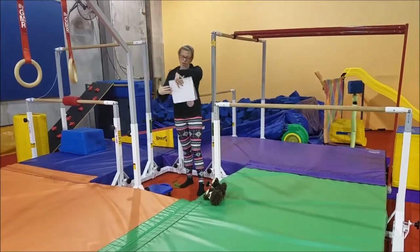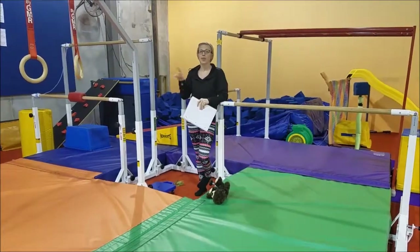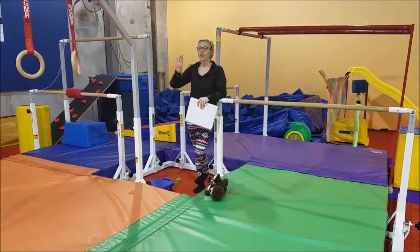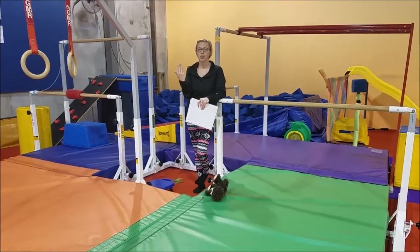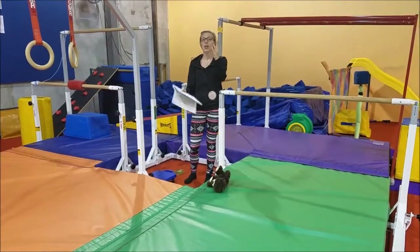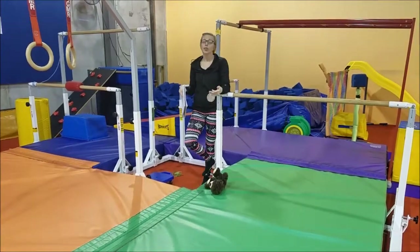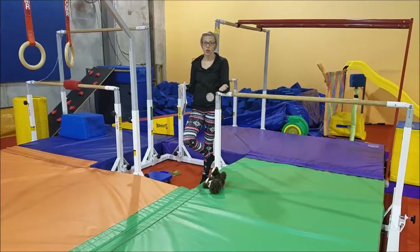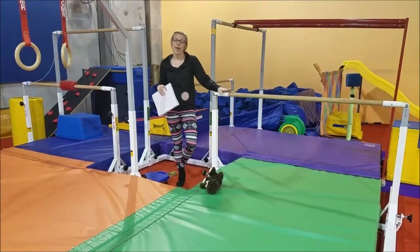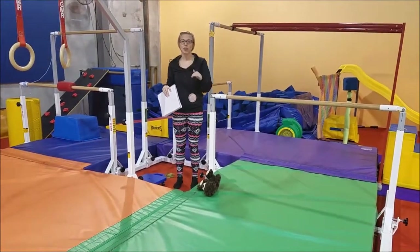After the rings, they come over to the uneven bars, and on the low bar is their spotted station where you're spotting them through their back hip circle. In the last weeks we've done just the first half into that hollow position upside down. So again we're going to have them go through that position — you can have them stop there, switch your hands, and then lift them all the way through the rest of their back hip circle. If they're doing a good job holding their body in a tight, straight body position, you can have them go full speed all the way through. And if they can do that, keeping their body and arms straight as they come up, we can add a few casts before they go into it.